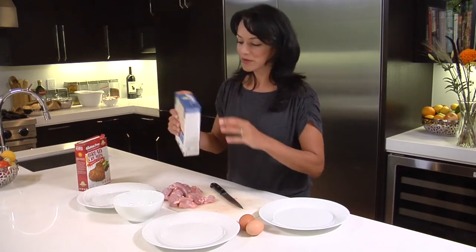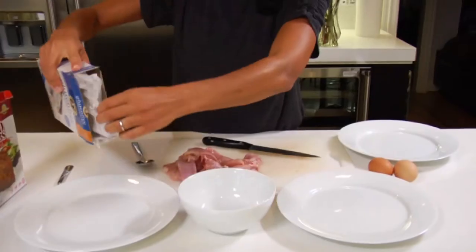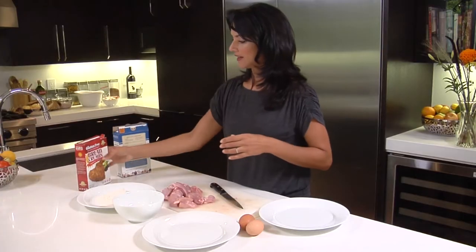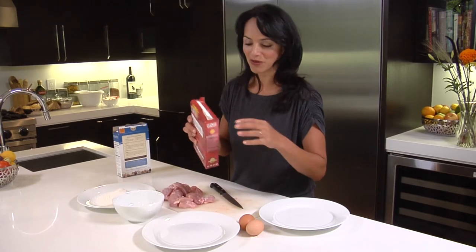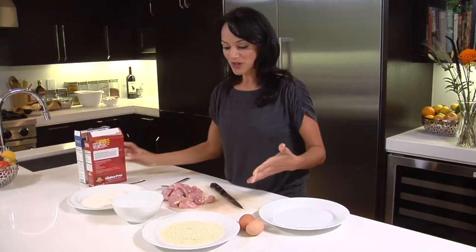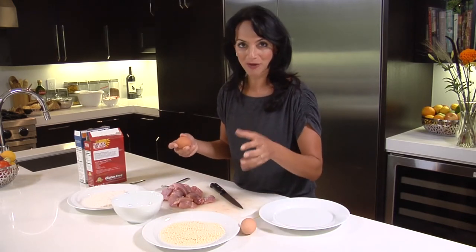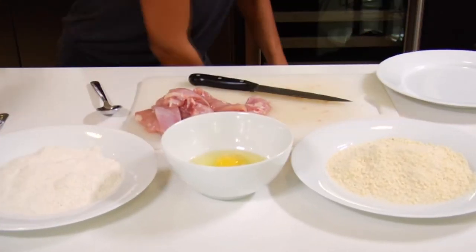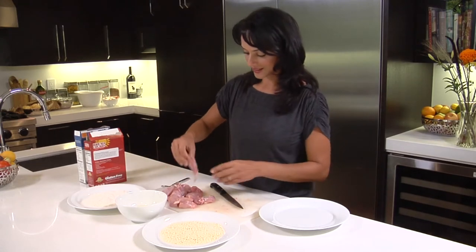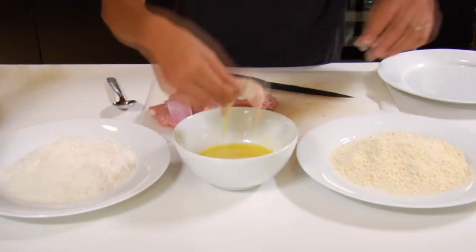Now we're going to bread these chicken nuggets. My four-year-old can't have any gluten or wheat, so I'm going to use a gluten-free flour, but you can just as easily use regular wheat flour — that's step one. Then we take some bread crumbs; I use gluten-free panko bread crumbs, but regular panko works great. You can also do this with fish or anything you want breaded and crispy. In the middle go the eggs.